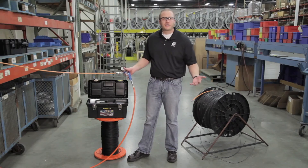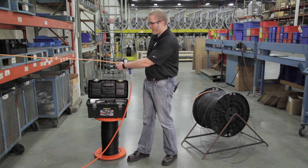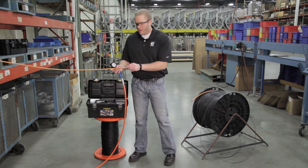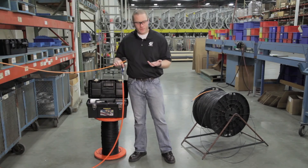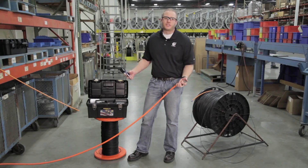Now that our duct is at zero PSI, we can disassemble the pressure gun, pull off our air coupling fitting, disconnect our hose, and that's it for the pressure test.